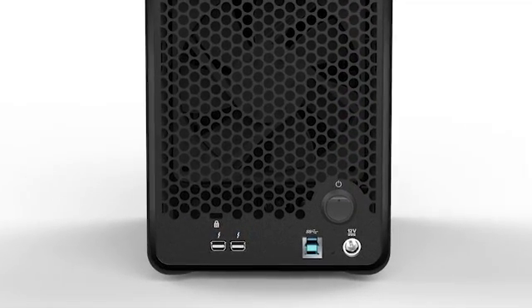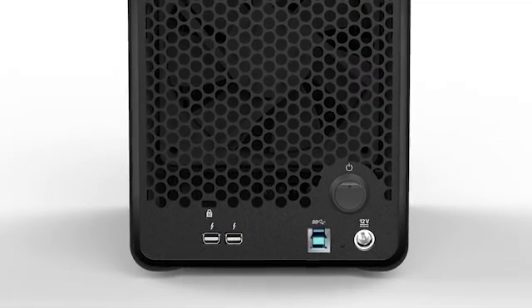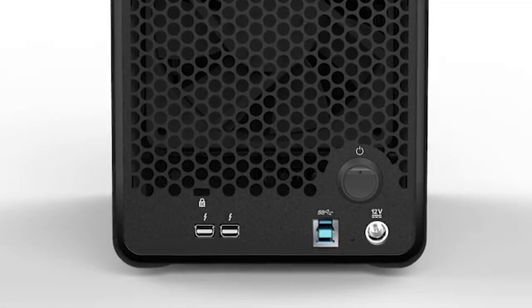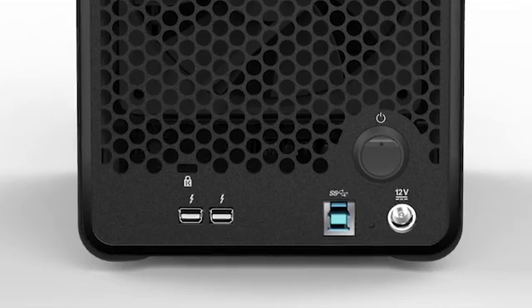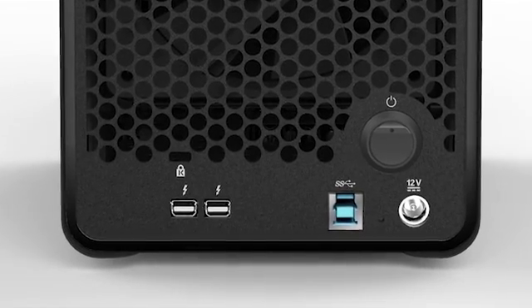USB 3 and 2 Thunderbolt ports allow you to not only have direct connectivity to the Drobo, but also allow you to daisy chain additional Thunderbolt devices based on the way you have your workstation and your environment set up.